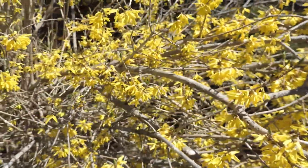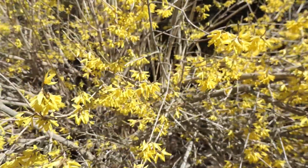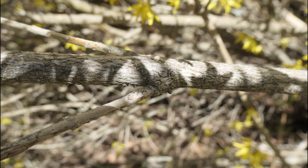I suspect a lot of us are familiar with this plant. Forsythia, with its abundant yellow blossoms, among the first to greet the new spring. Forsythia grows large, bushy, and thick, and before it even sends out leaves, it greets the sky with thousands upon thousands of bright blossoms.